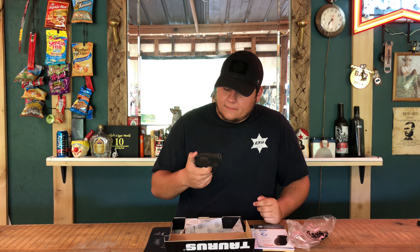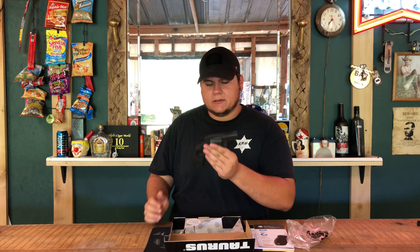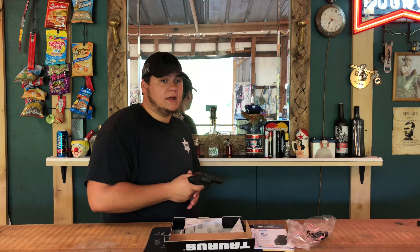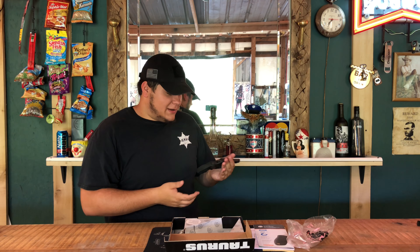I'd like to carry it in a pocket holster or an inside-the-waistband holster. When it comes to shooting, it doesn't recoil much either — shooting 38 Special plus P rounds, it was barking just like a little dog. It was very manageable and nice to shoot.